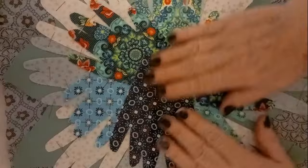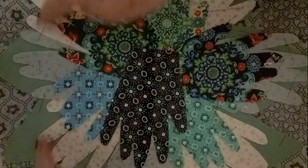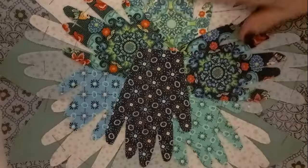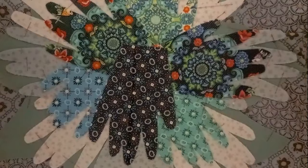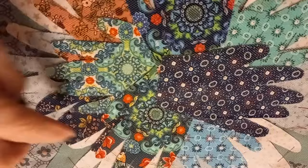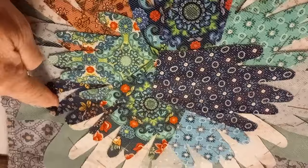Now I'm going to place some fine net over it. I love using this net - it adds a little bit of depth, but I use it mostly in big projects like this to stop the pieces moving around. This is very fine so it isn't going to change the brightness of the colors too much. I'll take it right to the end - I'll probably need two or three strips - and then tack this down all the way around the edges to secure it while I sew.